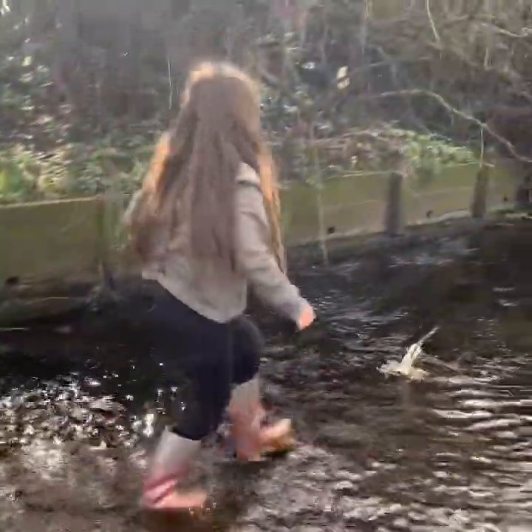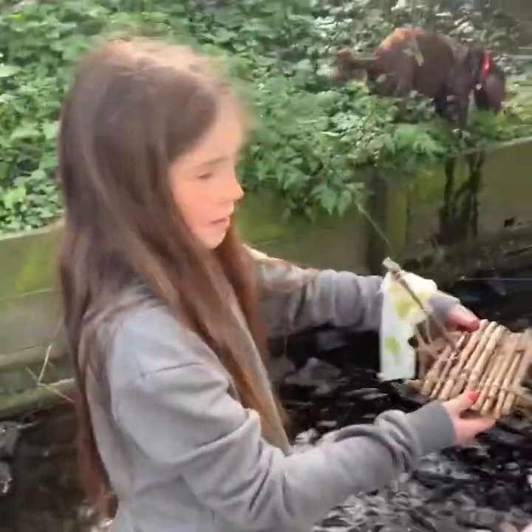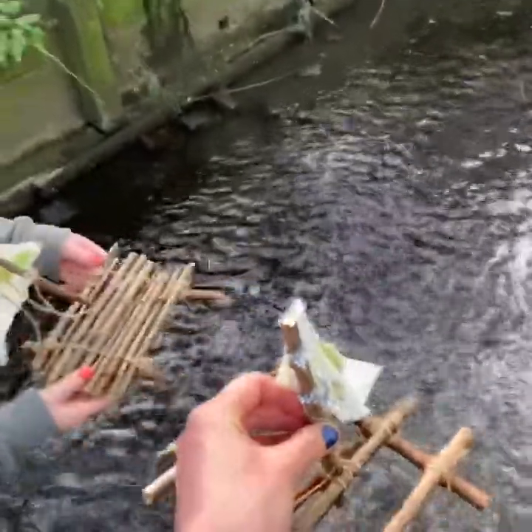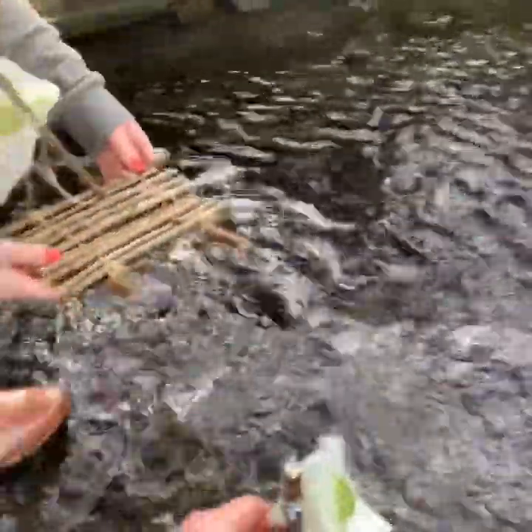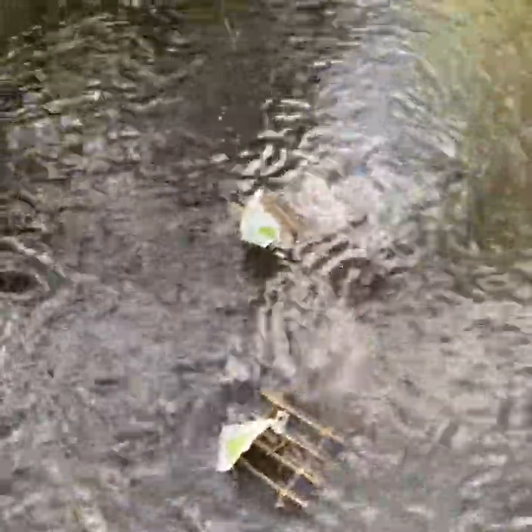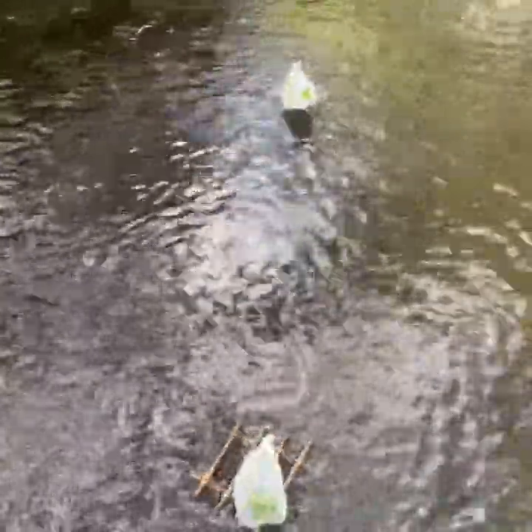You better catch it before it disappears! Right, time for the ultimate competition — two boats against one. Here we go, they're going in. They're both sailing now. My one's stuck! Oh no! Come on, boat Megan!